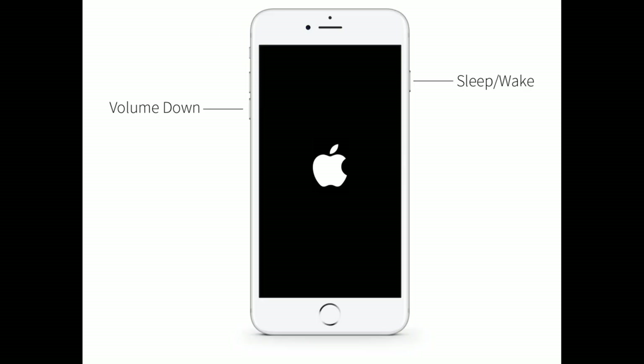If you are using iPhone 7 or 7 Plus, do the following steps: press and hold the Sleep/Wake button and the Volume Down button at the same time until you see the Apple logo.